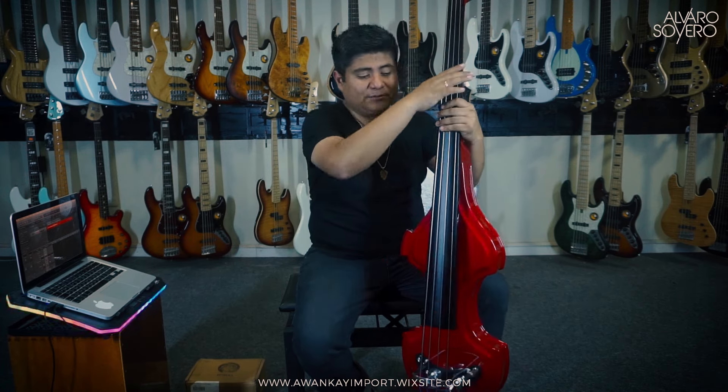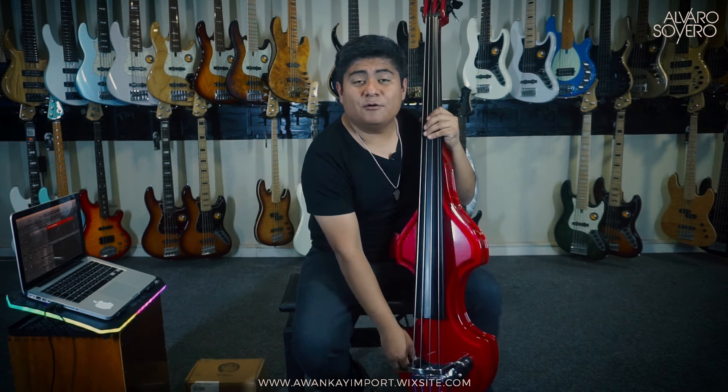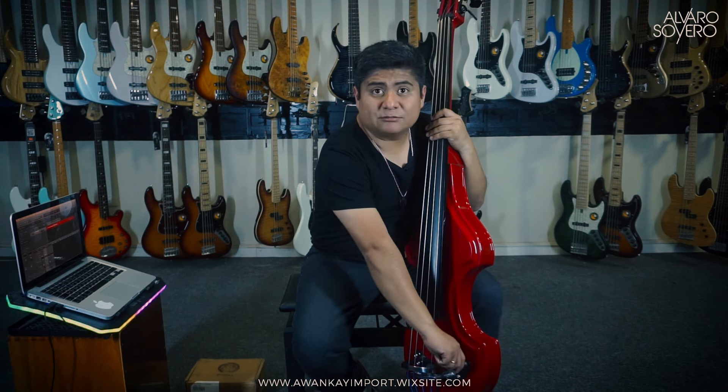The body is wood, the neck is also wood, the fretboard is wood — everything is wood. The bridge is metal in this case. I like that both the volume and tone knobs are on this side, which makes it very easy to turn the volume up and down. The jack is here, so it's very easy to remove the plug.